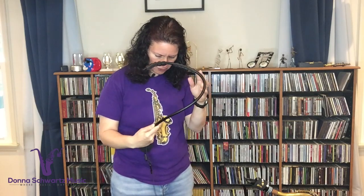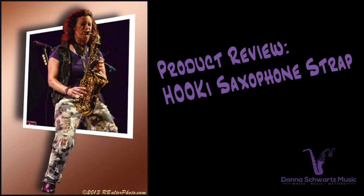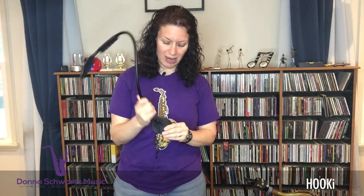This is the weirdest looking saxophone strap I've ever seen. I'm Donna from DonnaSchwartzMusic.com, the site to boost your playing up to the next level. I was contacted by the makers of Hookie — that's H-O-O-K-I — it's a saxophone strap. They wanted me to check it out and possibly do a product review, and that's what this video is going to be.